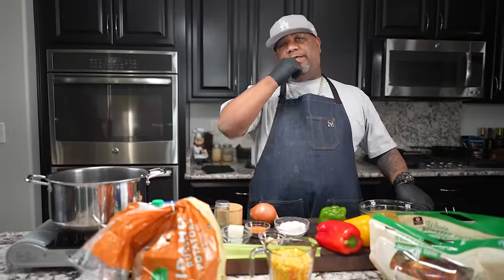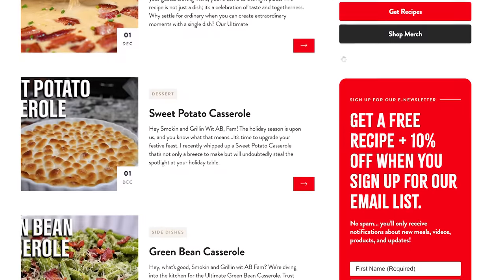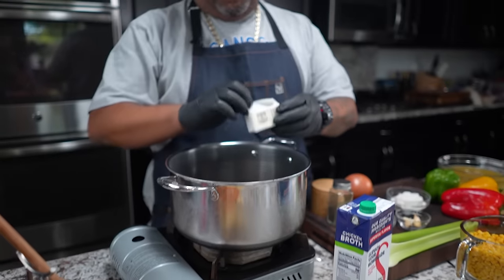We got some ingredients right here. Don't forget these will be on my website — that's smokingandgrillingwithab.com. Now with that being said, we're gonna get it.